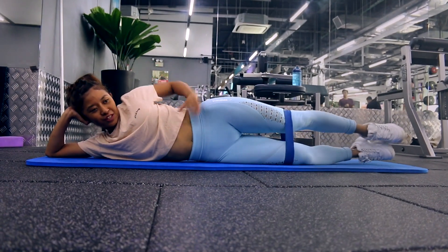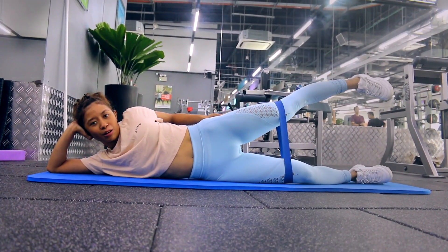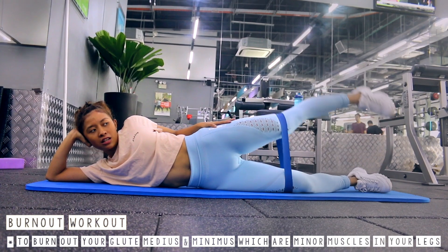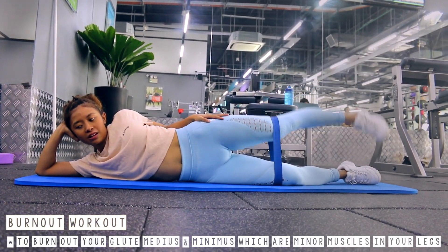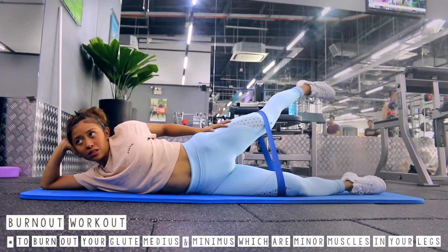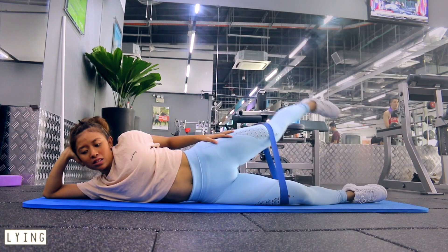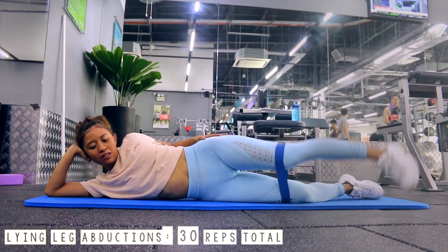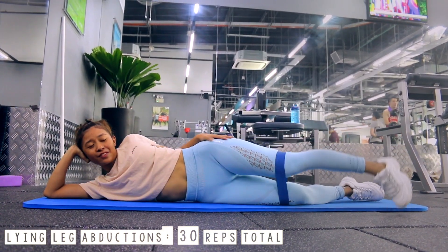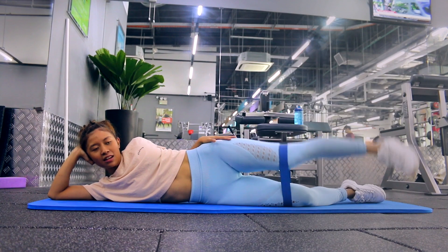Now we're going to move into the burnout part of this workout, and I recommend using a resistance band. I'll leave a link below where you can purchase them — I bought mine for only $8 for 4 resistance bands of increasing resistance. The first exercise of the burnout section is lying leg abductions. Point your knees towards the ground — the easiest way is to point your toes down so that your knees follow — and this puts your legs in an internal rotation. You're going to do 10 reps with feet parallel, then 10 reps with your foot behind, and another 10 reps with your foot in front, with no rest because this is the burnout.